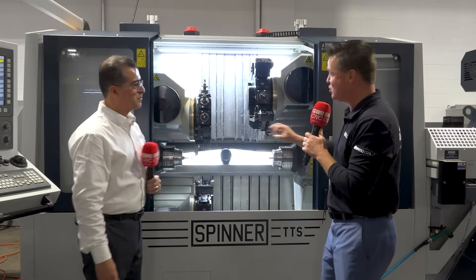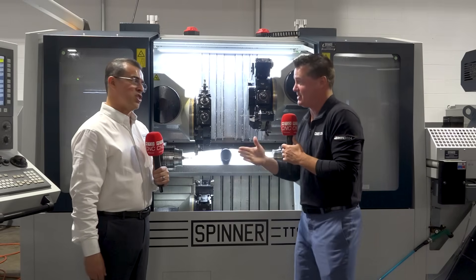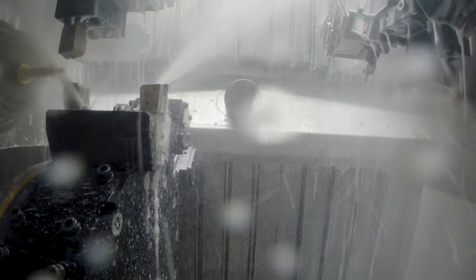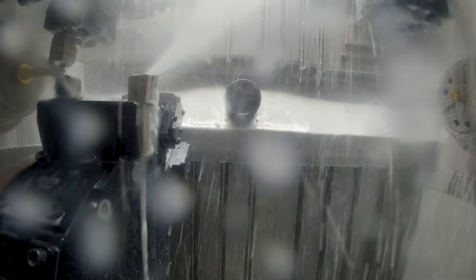We have a triple turret twin spindle — which we're actually calling not a sub spindle anymore, but a second main spindle. So dual spindles at this point. Let's talk about the capability of what this can do and what it can bring to the audience watching. Then we'll get into some of the unique details of Spinner itself. When I think three turrets, two spindles — what do I get to do with that?